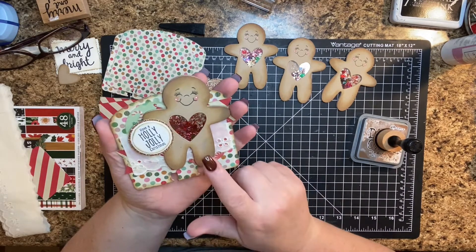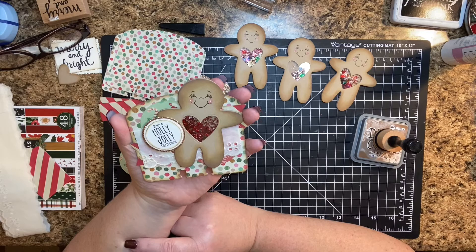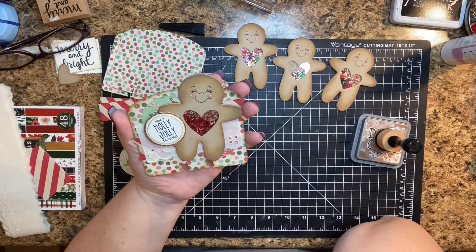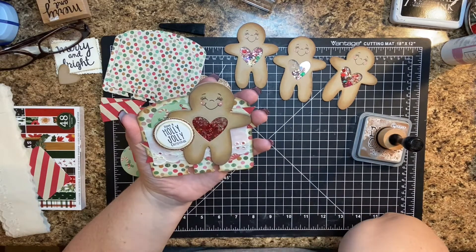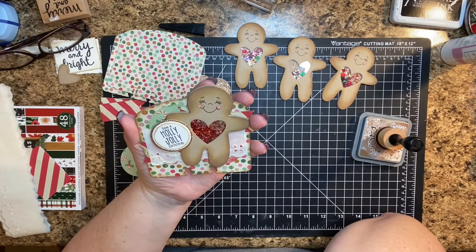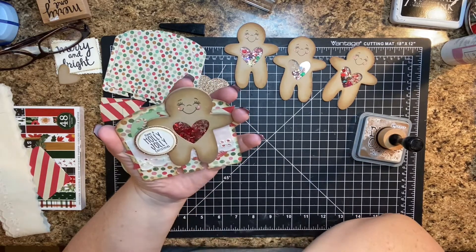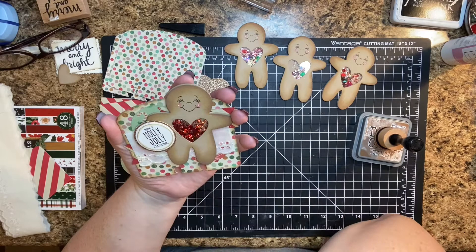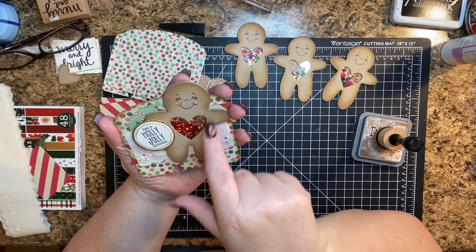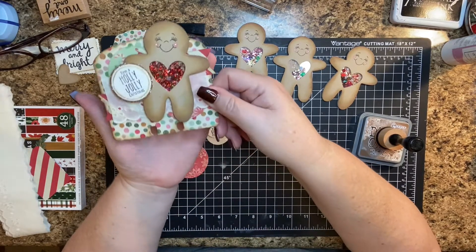I knew I wanted to do something with a gingerbread. I had been chatting with my friend Anna and I was trying to figure out what kind of design to cut out in the middle. She goes, what about a heart? Perfect — good idea. So thank you, Anna, for that inspiration. I cut out the little heart with a die, and that became my little shaker element. Super cute.